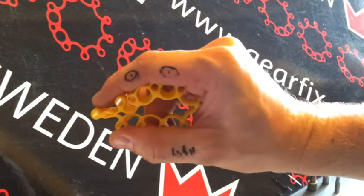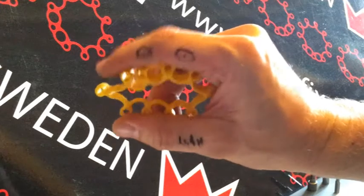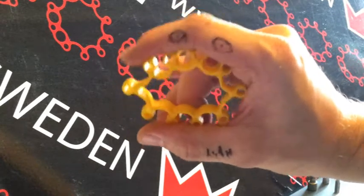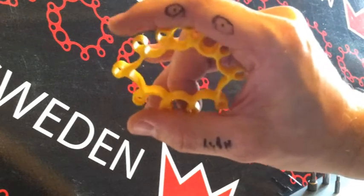Hello! Daniel B. just asked me a question about GearFix that I probably should have done a clip about a long time ago. My invention GearFix — that's the yellow thing here — is an elastic drill bit holder, and it's made in Sweden in a very sturdy viking material.